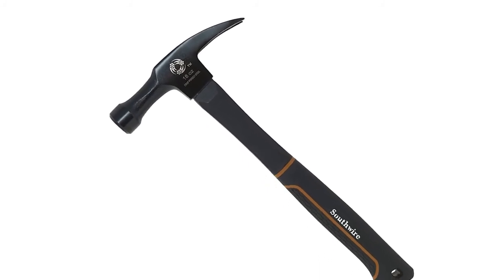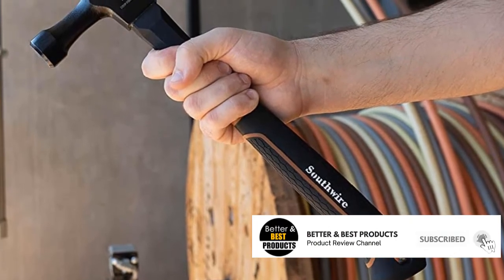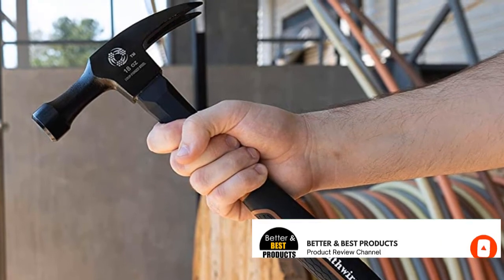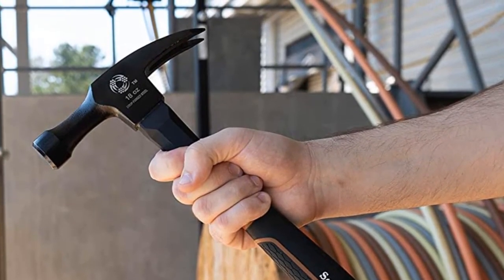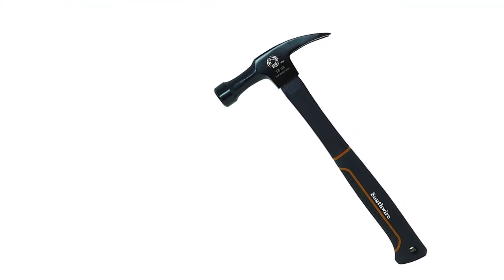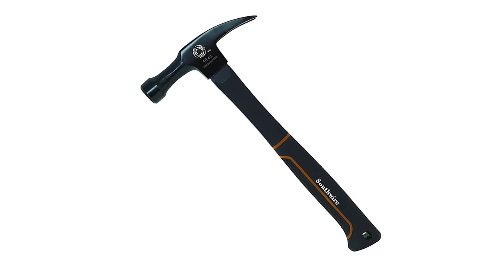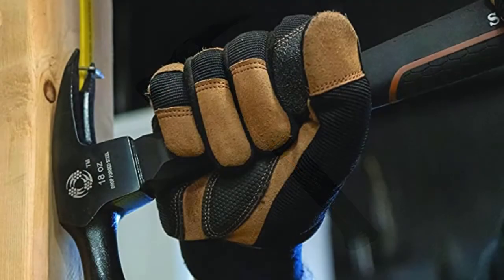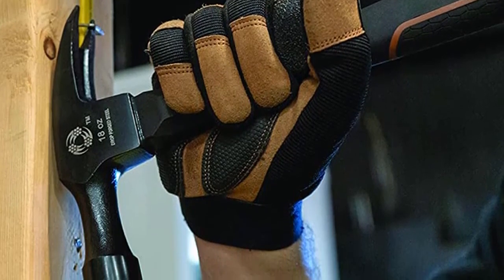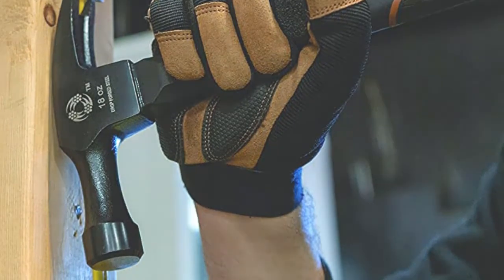It has an extra long neck, ideal for reaching into outlet boxes and other tight regions, making it the perfect hammer for electrical experts. The comfortable handle offers a tight grip and prevents slipping during use. This electricians hammer also gives the option to use the end of the hammerhead as a multi-purpose tool — while the main end works like a typical hammer, the other end can be used to remove staples.